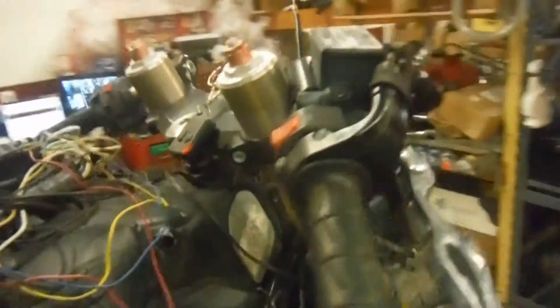Somebody did wire up a bunch of LED lights on this bike. It has a nice flamed brake lever. Both front rotors are missing, but both calipers we do have on the bike. Front rim is the same as the back, just starting to flake, chip and bubble a little bit on the chroming spots.